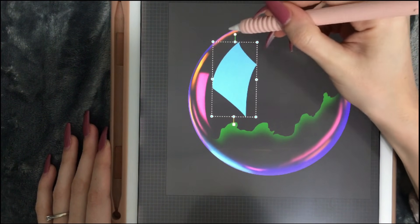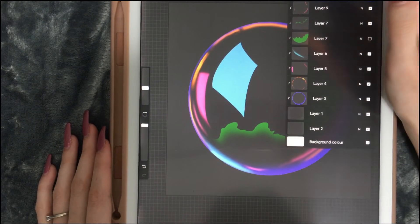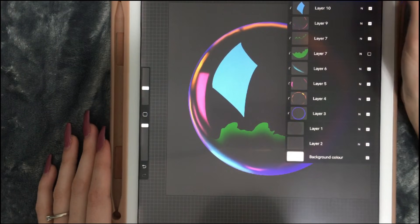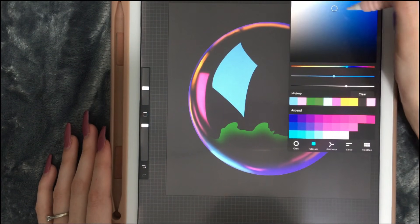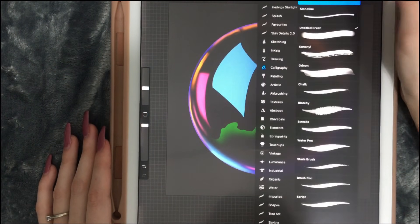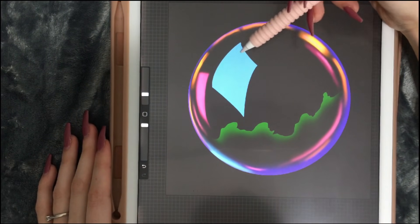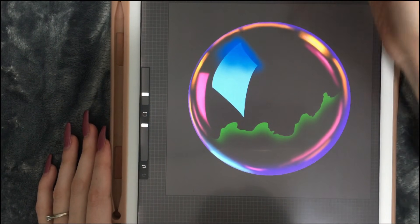I think moving it a bit this way will make it look better. Now let's do little clouds in it, but we're not going to overdo it. I want to make the top of the sky a bit darker in color. We're going to go to airbrushing soft blend and make it this dark — don't worry, we're gonna erase it later.